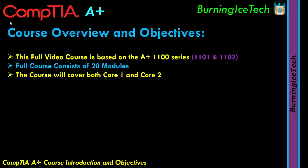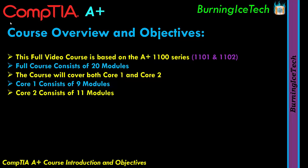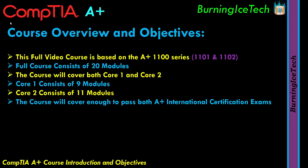Core 1 in this course consists of 9 modules — the first 9 modules out of the 20. Core 2 consists of 11 modules, from module 10 all the way to module 20. This full video course will be enough to pass both the A+ exams. So if your intention is to go and write the exams, you should be good to go after this course.